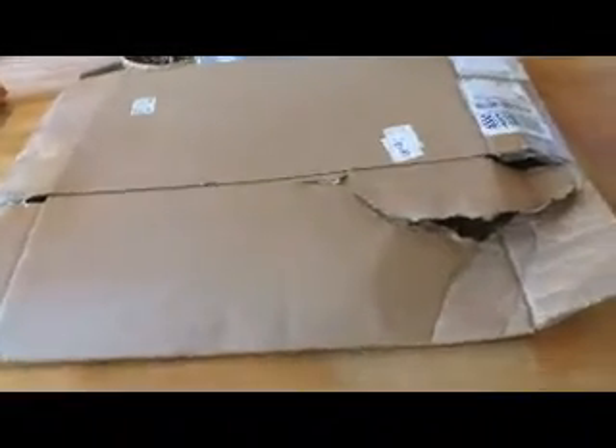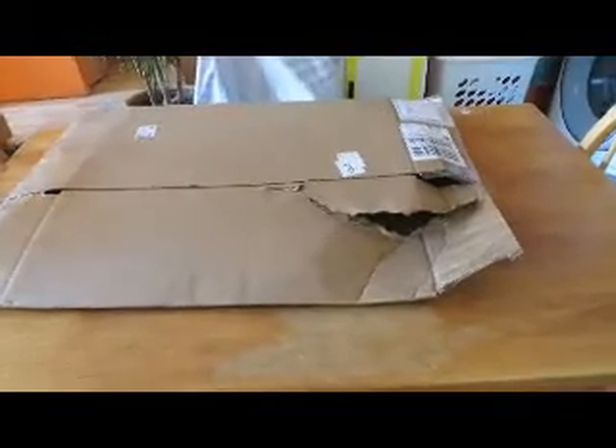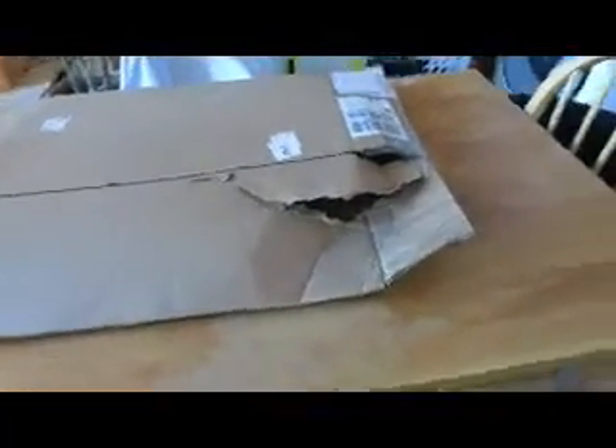I got this in the mail like this today, and it gave me a little bit of an idea, because when I looked at this, I saw that the piece was missing from the end.